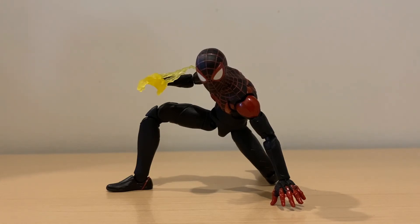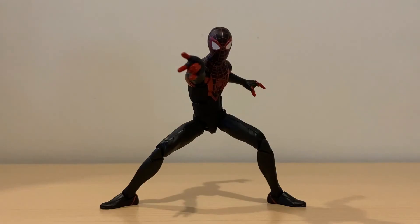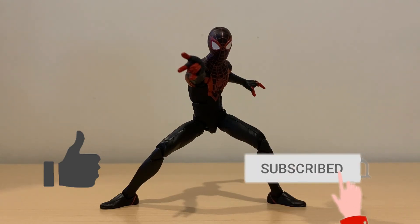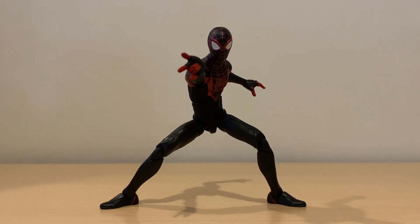That's my review of the Marvel Legends Gamerverse Spider-Man Miles Morales. This figure has amazing sculpt, spectacular paint apps, and a decent level of articulation — I do wish they did more with that. I really love this figure. I pre-ordered it from an online toy store in the Philippines called My Plastic Party — there's a link in the description. Thanks for watching! Let me know what you think of this figure in the comments below. Hit that like button, subscribe, and hit the notification bell if you haven't yet. You can also follow me on social media — links in the description. I'll see you guys in the next video.